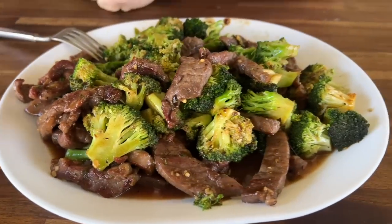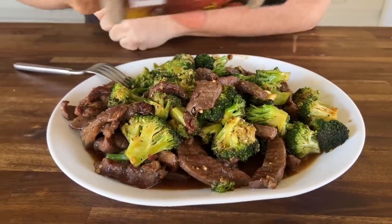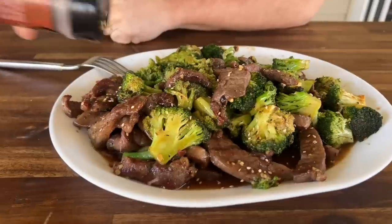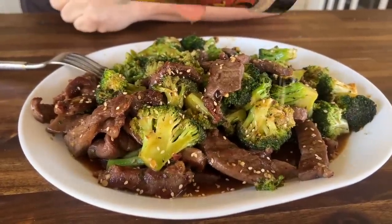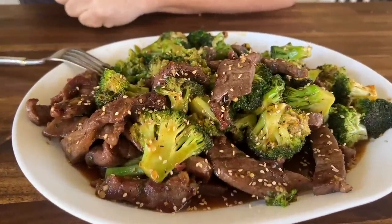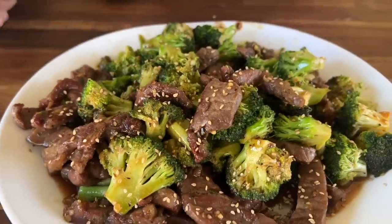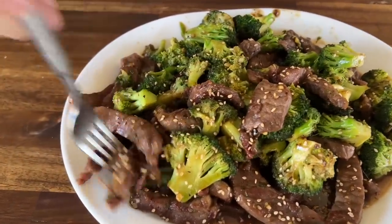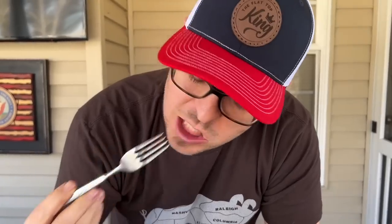There you go. Add a little sesame seeds if you like — optional, I just like the crunch and a little toasted note. And there you go: beef and broccoli. Incredibly easy. Less than 20 minutes — prep work, cook time, clean time, everything. Dinner on the table. And it's healthy.